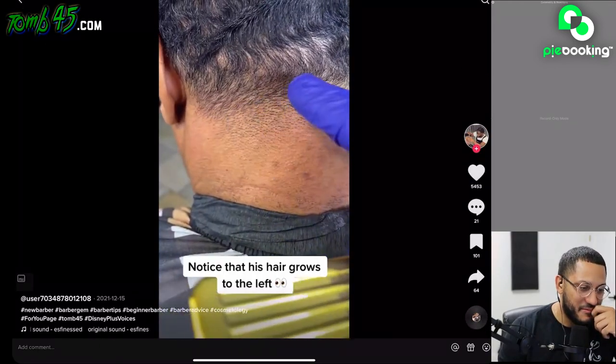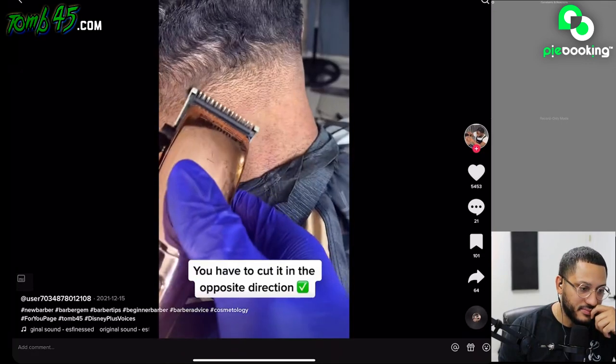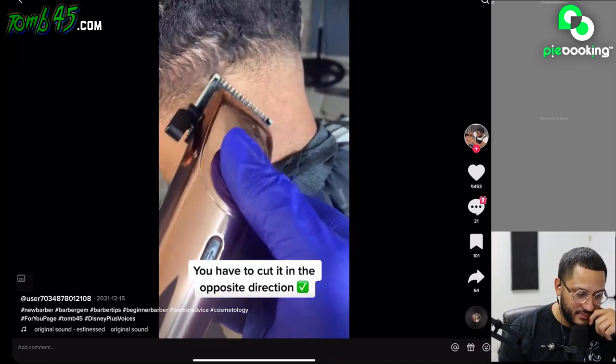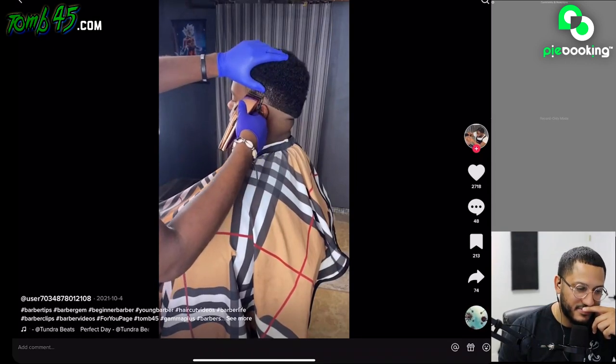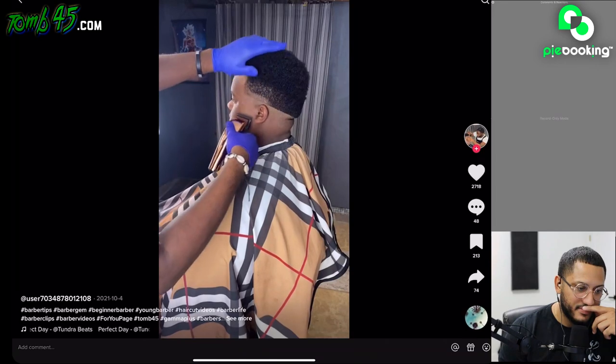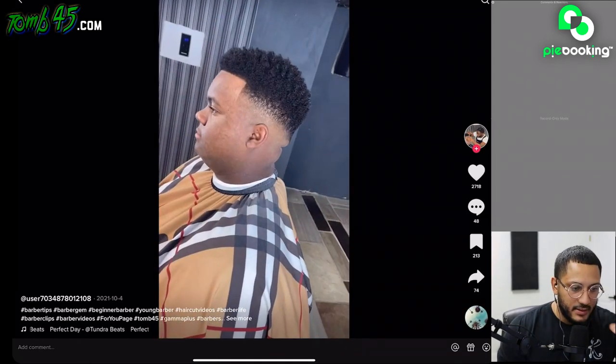Notice that his hair grows to the left — trying to cut the hair straight up won't work. You have to cut it in the opposite direction. Here's a quick tip: when doing a fade, use your thumb as a guide to create clean sections. Do this with each guard in your system to create a clean and consistent fade. It's a nice cut.